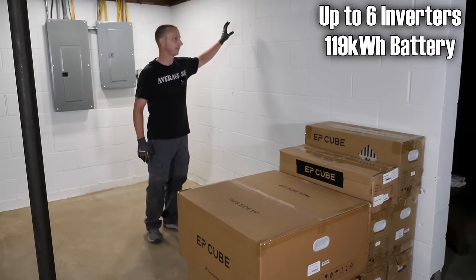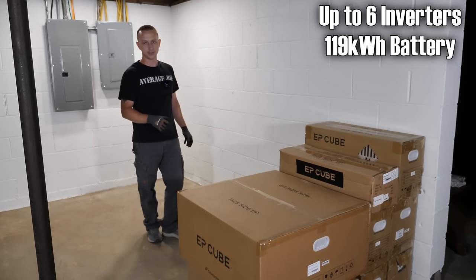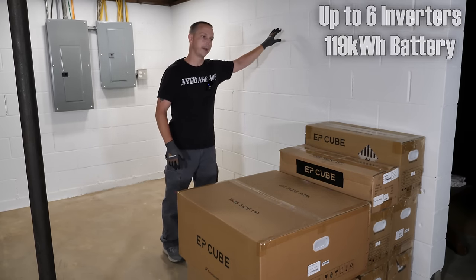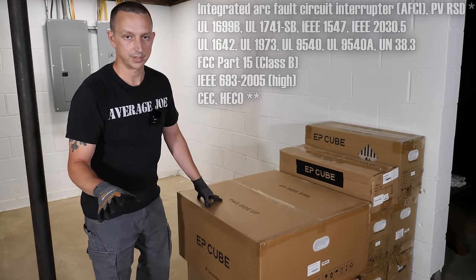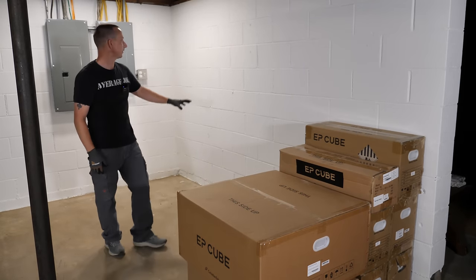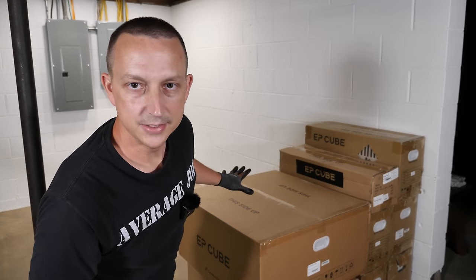For example, with one hybrid inverter on the wall you could have six batteries below it. If you want to expand, get another hybrid inverter and add batteries to that one. It also comes with six gazillion UL certifications. Anyway, let's get this party started — let's unbox everything, take a closer look, and start getting it mounted on the wall.